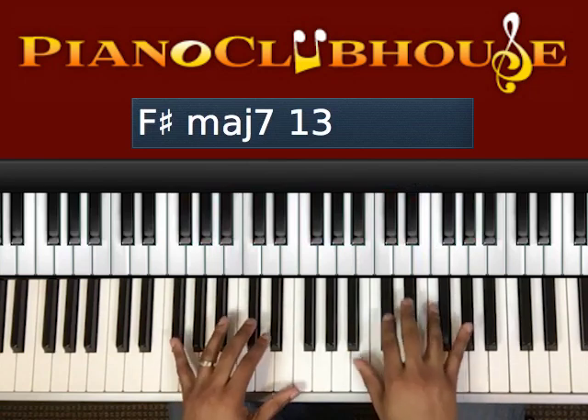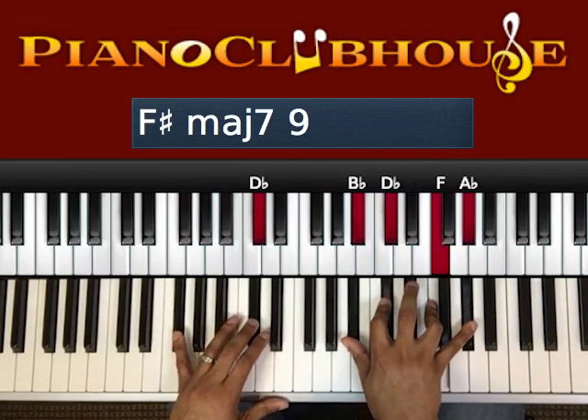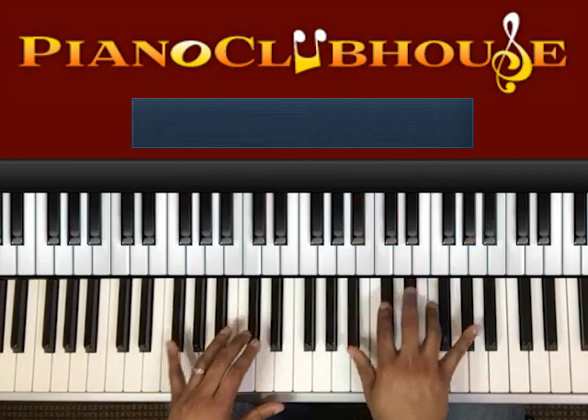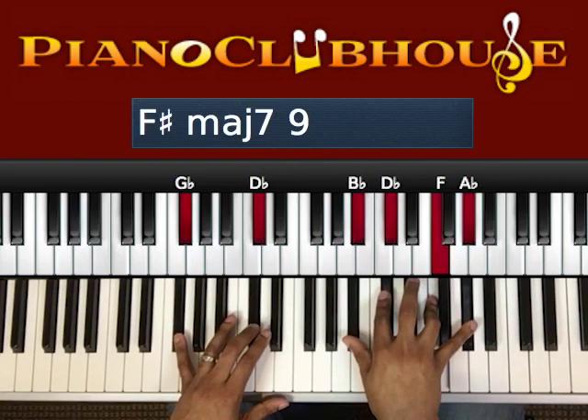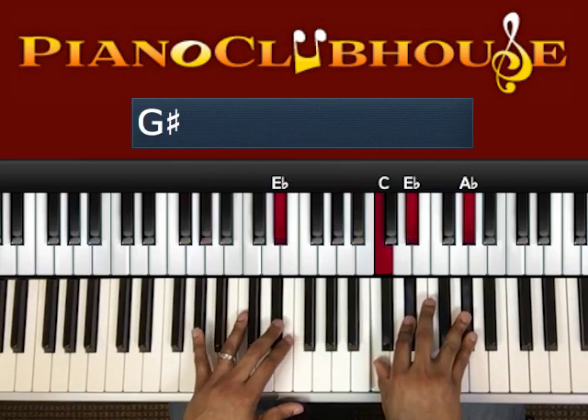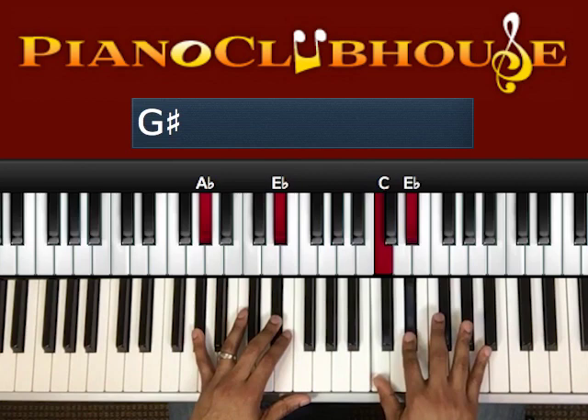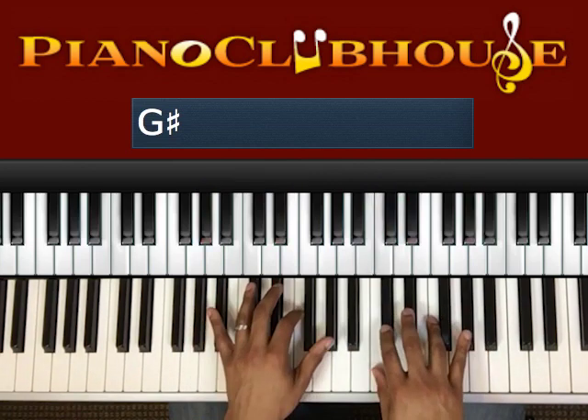On this chord, I'm going to play a G-flat, D-flat in your left hand, B-flat, D-flat, F, A-flat in your right hand. Then we have A-flat, E-flat, C, E-flat, A-flat for the next chord.